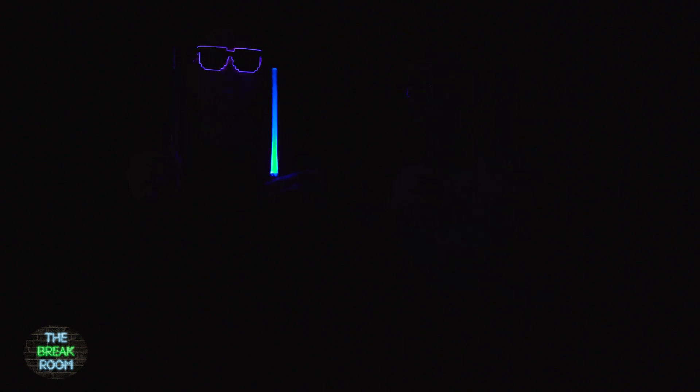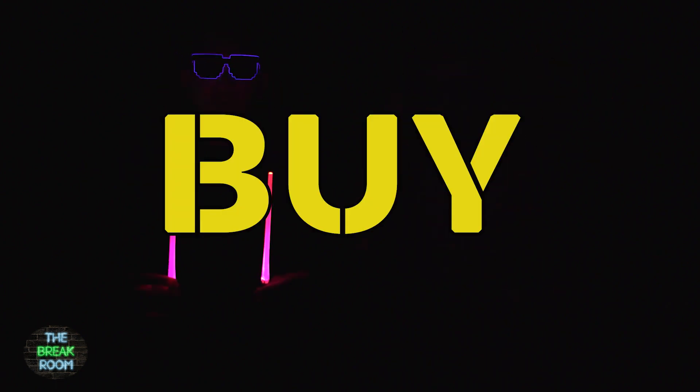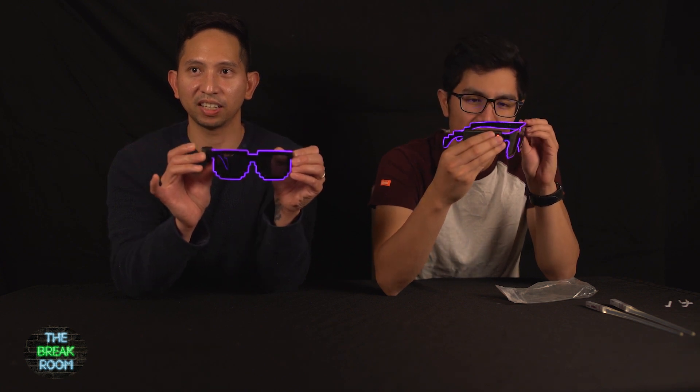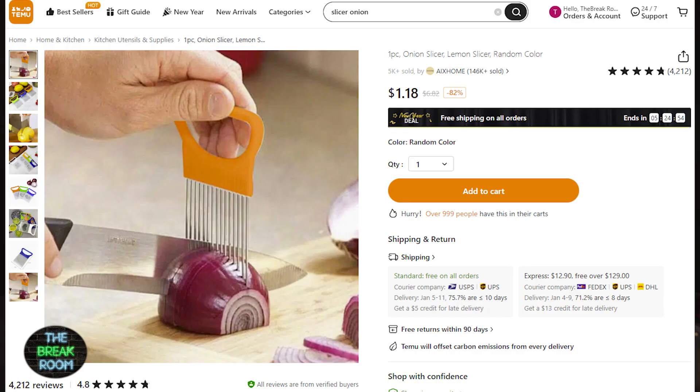This next one, we're actually going to need to turn off the light. Oh yeah, it's a glow! Merry Christmas guys — we're just having so much fun. It's pretty cool. Will you buy it? Yes I would buy it. So these are the glasses — this is what they look like. They come with a battery, and there you go, they light up.